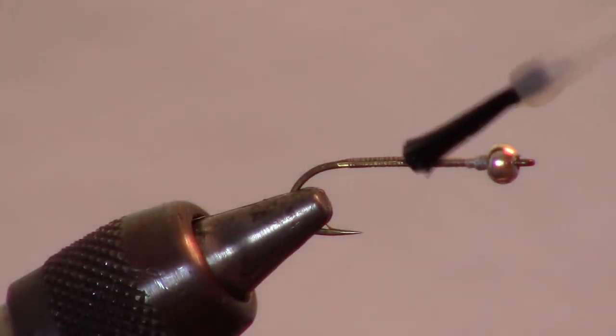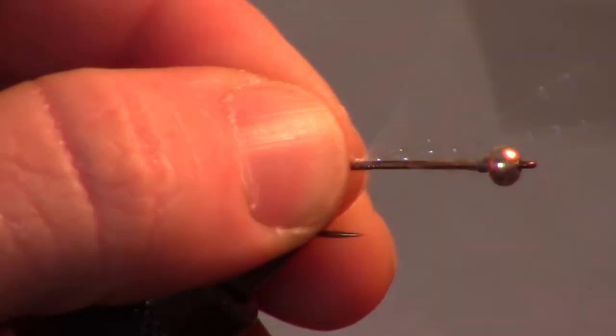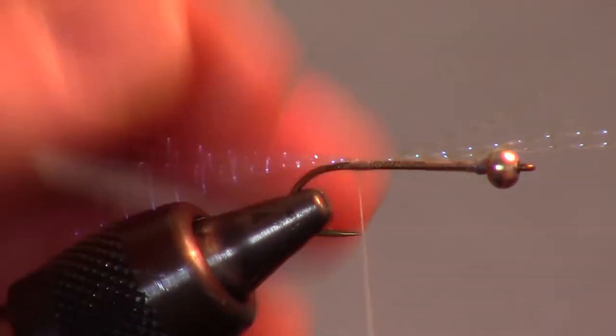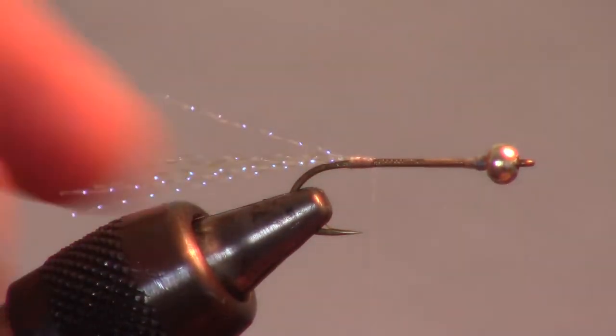Add some head cement to keep the materials from twisting. While not necessary, I like adding some pearl crystal flash at this point. One strand cut in half twice will produce 4 small strands, the perfect size for the fly. Tie the bunch in at the center, then fold it over on itself and tie that side in as well.